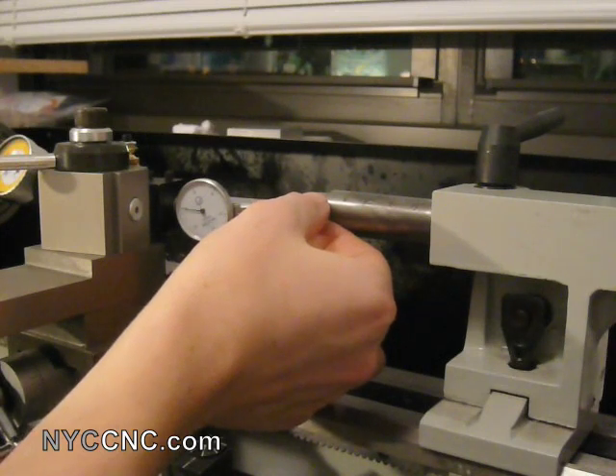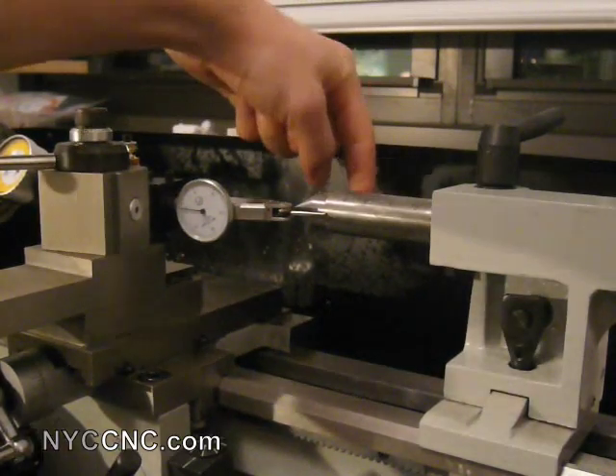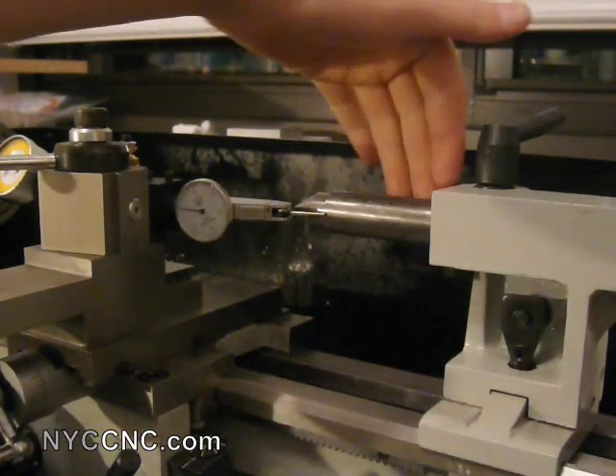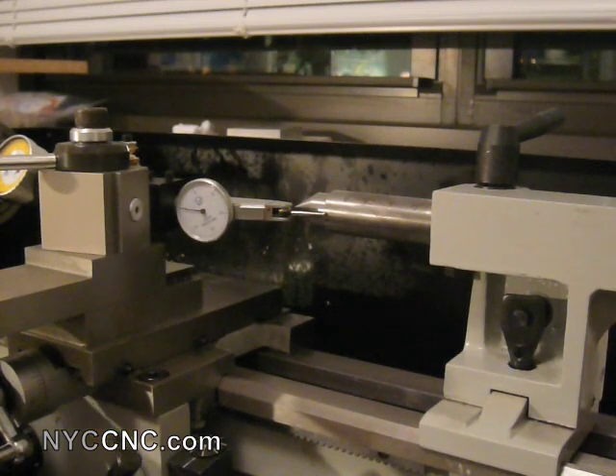That is two and a half thousandths of negative distance. To exaggerate it, the tailstock is pointing sort of back here. So if I were to shim it, I would want to shim it on this side so that it would be pointing more towards the operator. But two and a half thou over that distance is certainly going to prove to be sufficient for my needs.